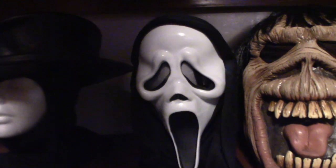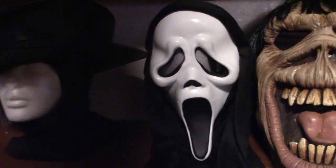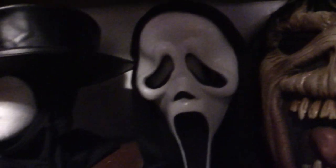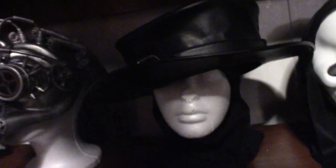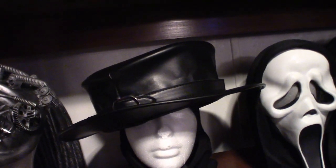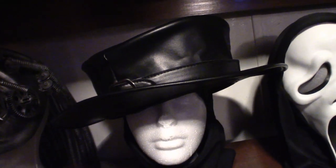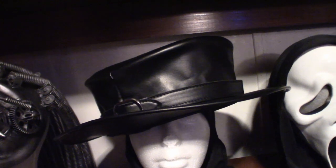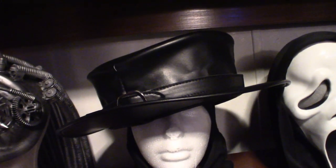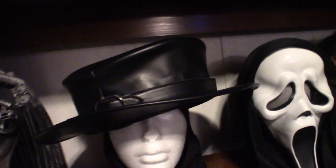Ghostface — it is the Fun World version. Cheap one, 10 bucks. Just to have it in your collection. This will eventually be moved back to the wall — it is my Plague Doctor hat. I will eventually move it back to the other wall because I got another mask coming in, probably Wednesday. We'll do a review on that once it comes in.